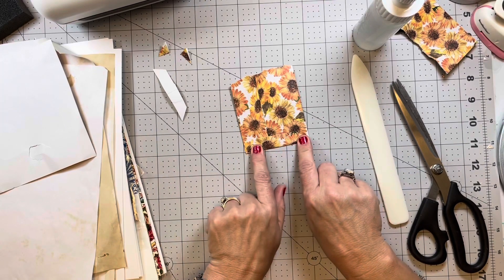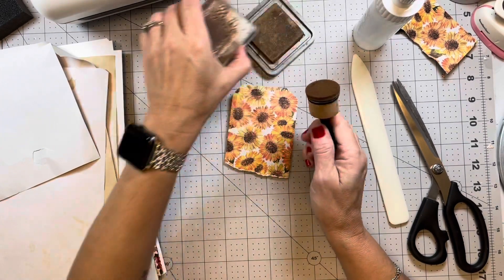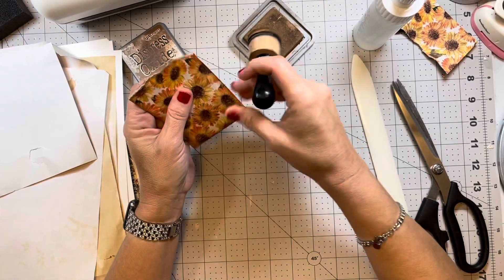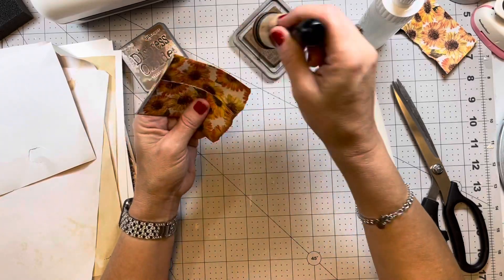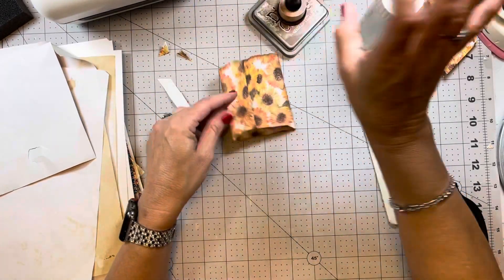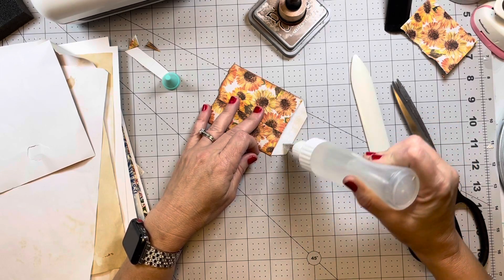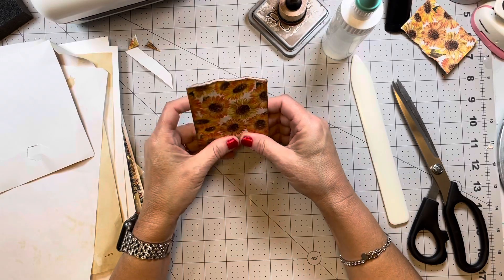One thing I'm going to do before I go any further is go ahead and ink it up a little bit because I even want this little area inked. You do not have to ink — that's a personal preference, so just do whatever feels good to you. Some people do not like to ink and I absolutely respect that, but I love to ink and I love to get myself all inky, obviously. Alright, now we're just going to glue this flap down.